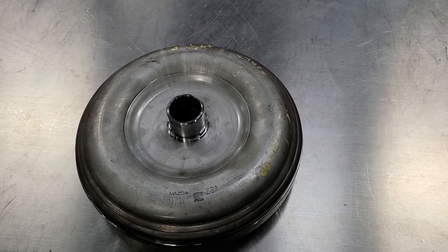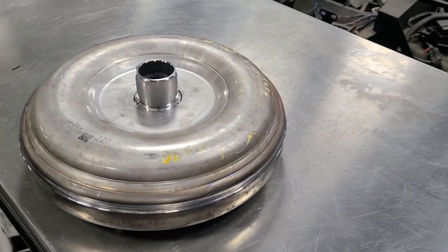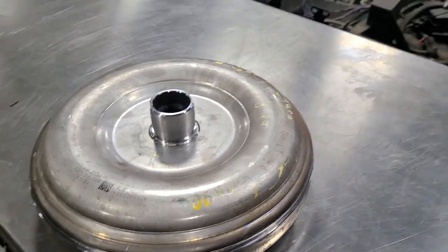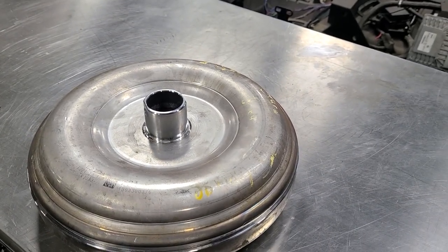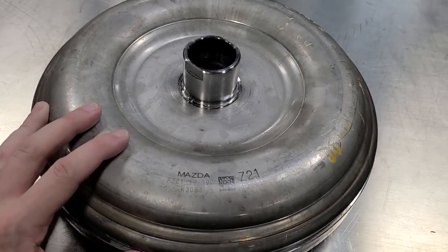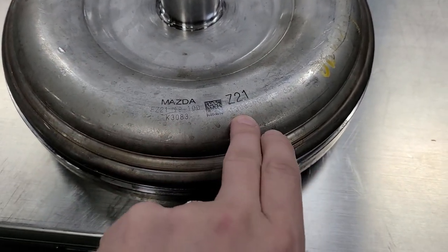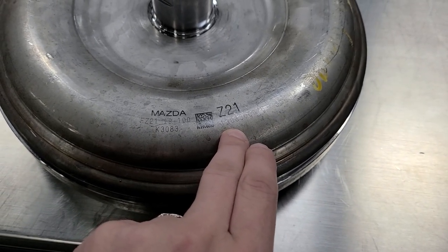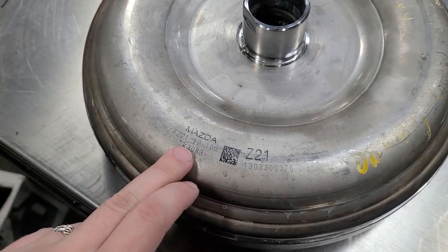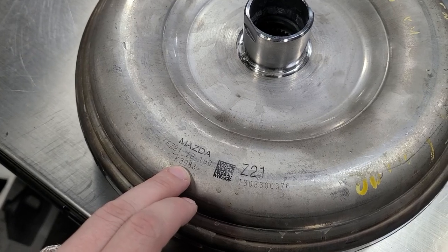In the last video we talked about the Skyactiv transmission in general. I had an extra converter out back so I sent it in and got it cut open — we're going to walk through some of the things that make it special. This one is out of the smaller, non-turbo factory cars. They say Z21 on them, meaning they're for the smaller transmission; Z31 is for the bigger one. There's your Mazda part number — all the covers have that five-digit number right there.